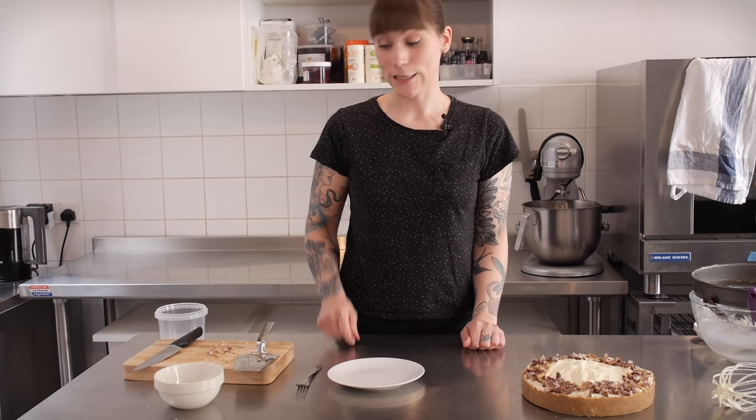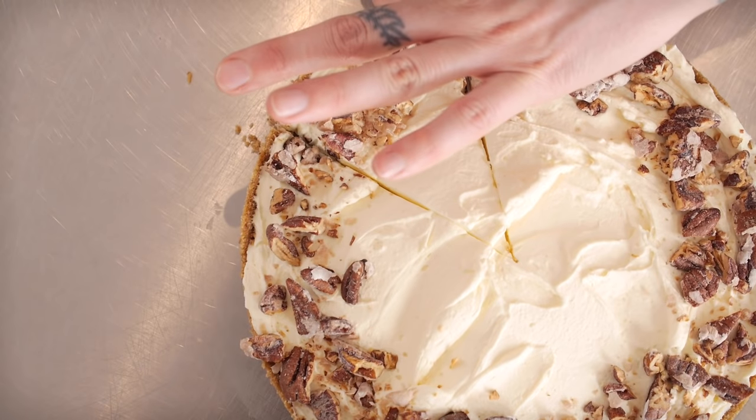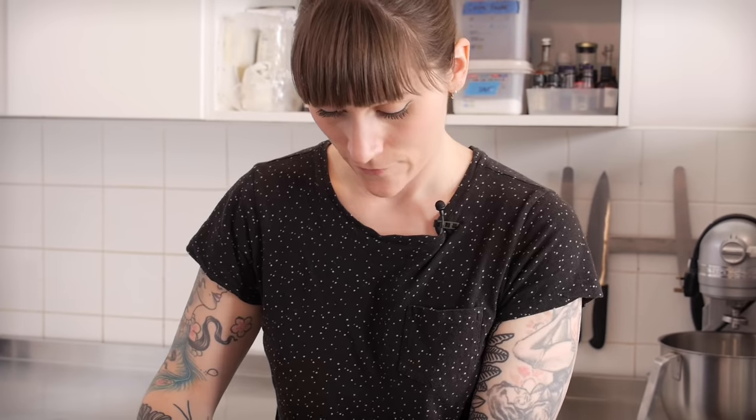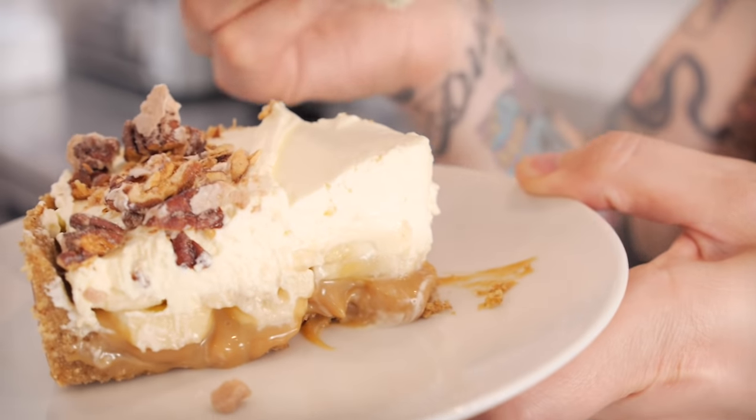So now it's time to have a slice and see what's going on inside. Let's see how this tastes — it certainly looks amazing. Mmm, that is so good. Because I didn't add any extra sugar to the dulce de leche it's perfectly balanced, really yummy. And all the pecans in the base are really coming through as well. That is a winner.